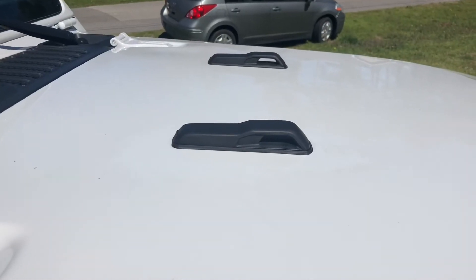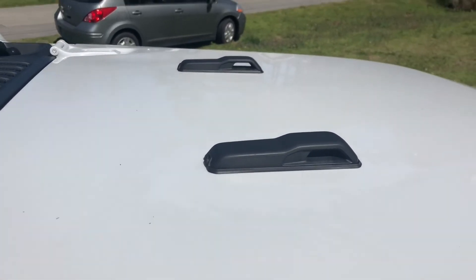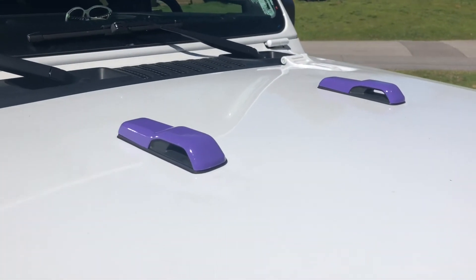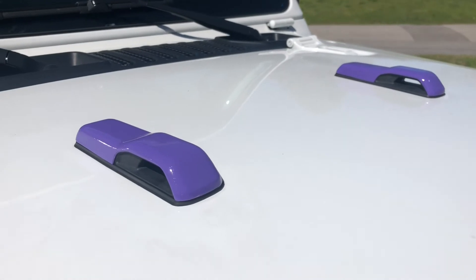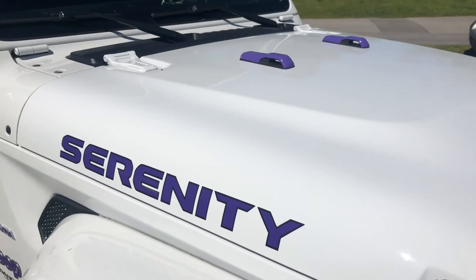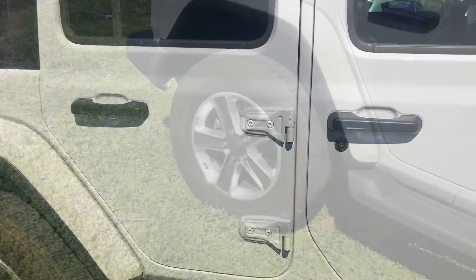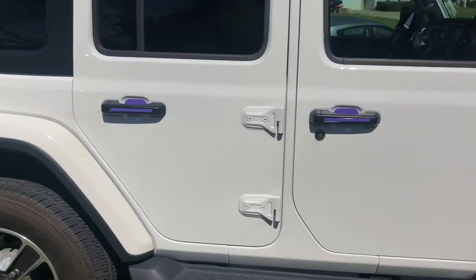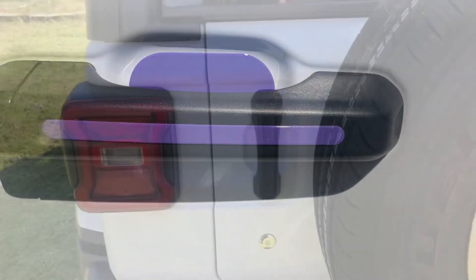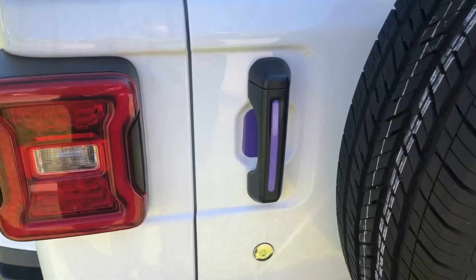Here's what the hood bumpers look like before, and here's what they look like after. Here's what the doors look like before, and here's what they look like after. Tailgate before, tailgate after.